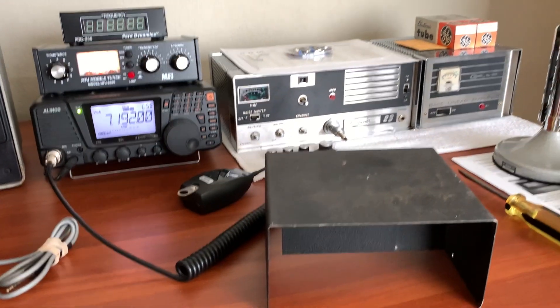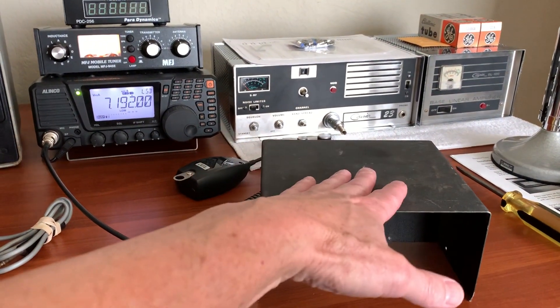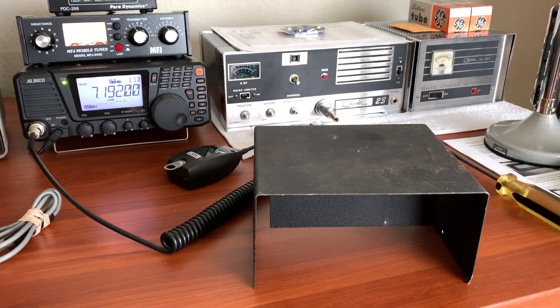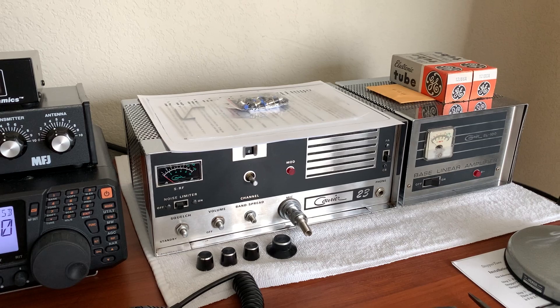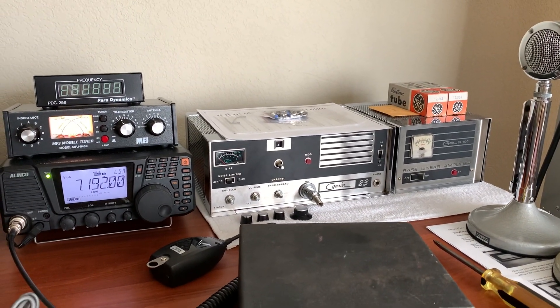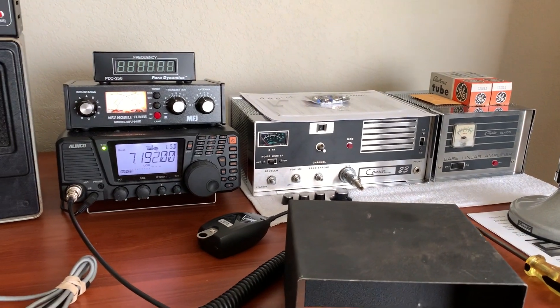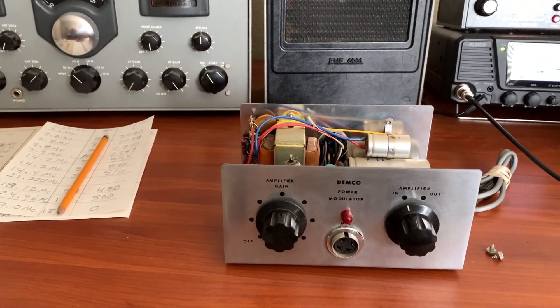I can always take it down to the chrome plating shop down the road and have them chrome it to match the Courier if I wanted to. The only problem is when you go to touch it, it's going to burn your hand because chrome gets hot. That was the one drawback about these old chrome-cabinet radios — those cabinets got hot because the chrome stores the heat.